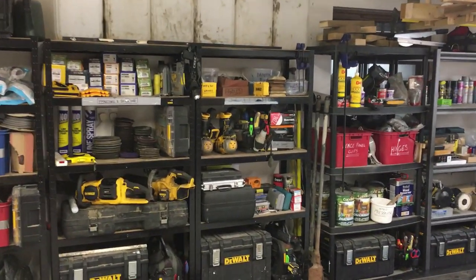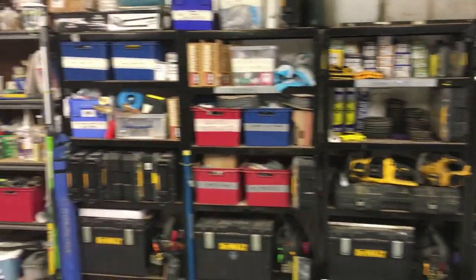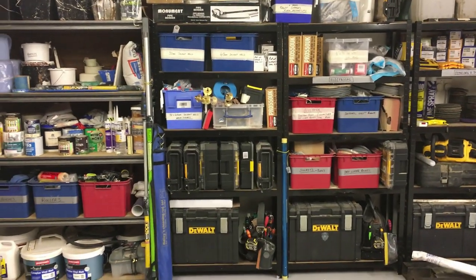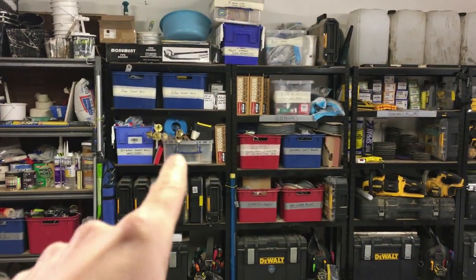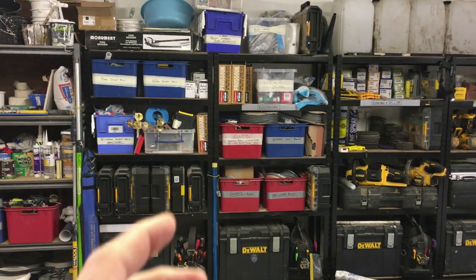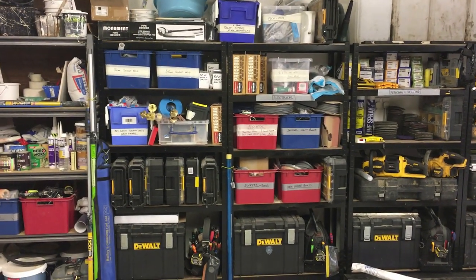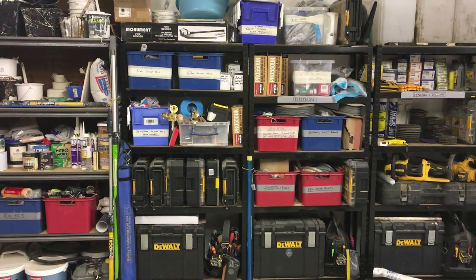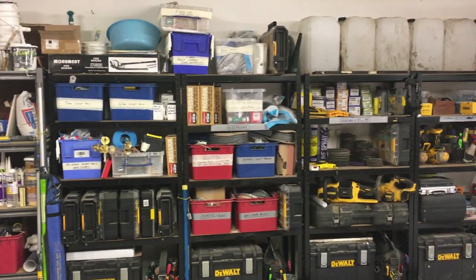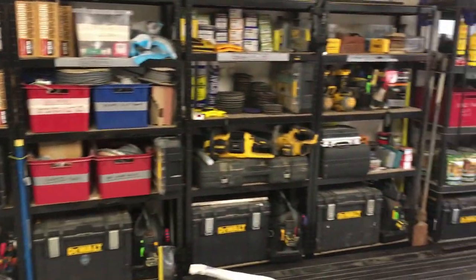I've also got rental properties, so I tend to carry plumbing and electrical items — if anything goes wrong I can go in and fix it straight away and keep the tenants happy.